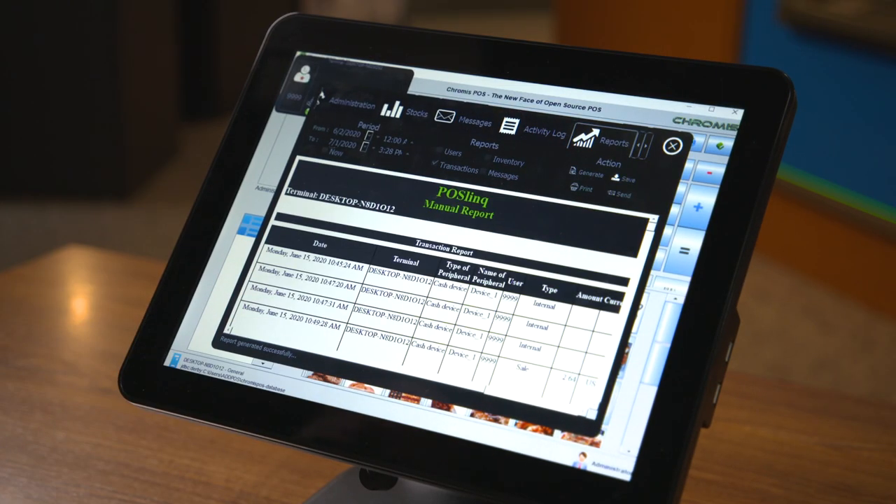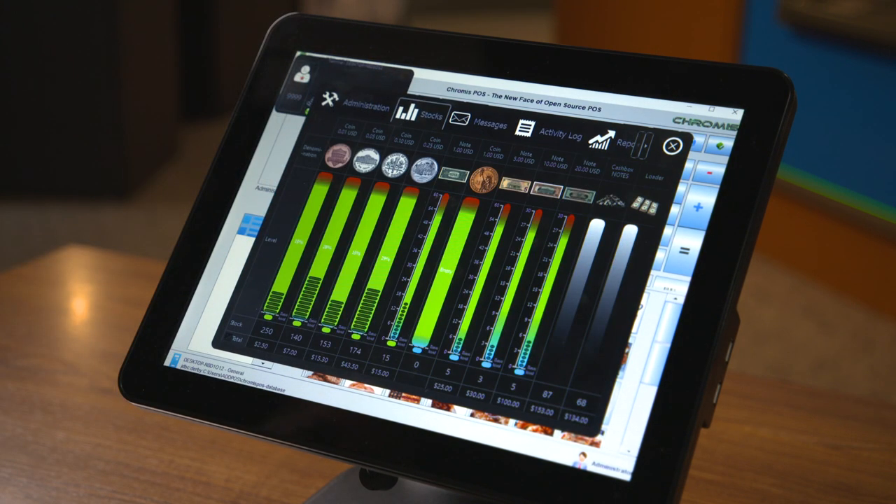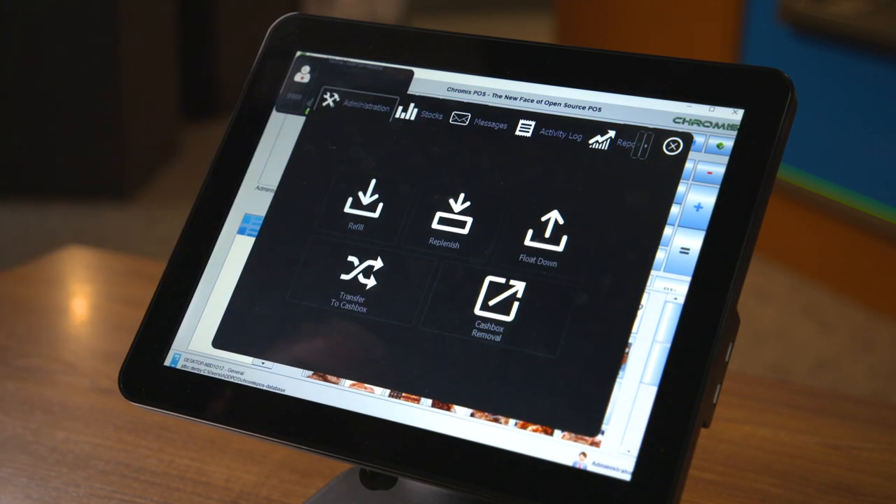Integrating the PayPod solution into your POS system is easy using our POS Link software application, meaning you can be up and running quickly. Talk to your representative to learn more about integration options for PayPod.